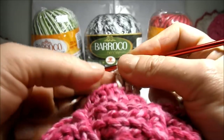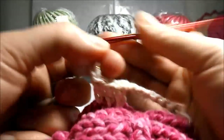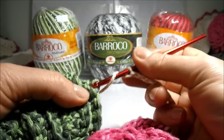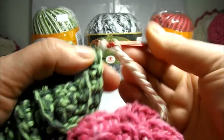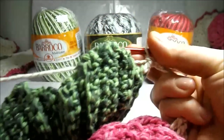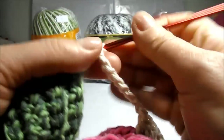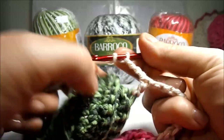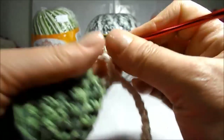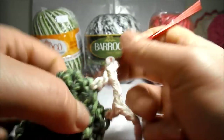As you are seeing well, let's go up now seven little chains. Let's give a loop in the first here, from the first leaf. We will insert the needle and make our first high point. We will now climb three little chains, give a loop next — the leaf we will make another high point. We will go up three little chains, give a loop.